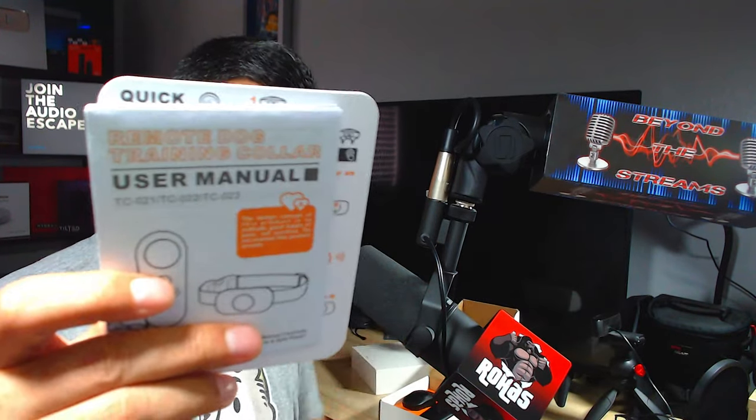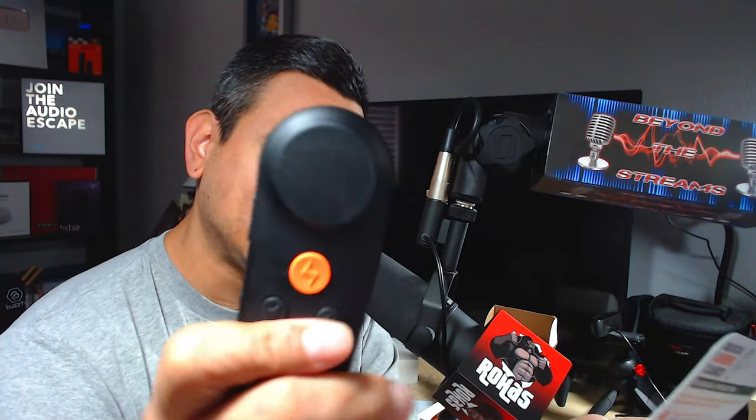Here's the box. You get a user manual and a quick training operation card — it covers receiver operation, modes, automatic pairing, and channel changing. There's a lot you can do here. This is the remote and it looks pretty fancy. It looks like you can probably handle several dogs with this thing, cycling between different dogs.